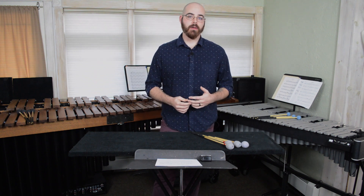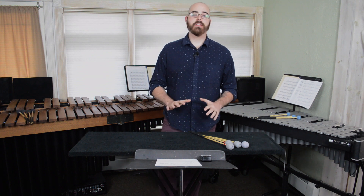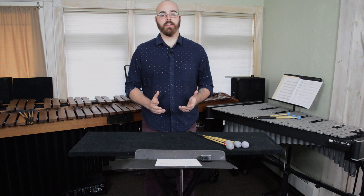Maybe you don't currently have an instrument available, or maybe you're at school and the practice rooms are just too busy, but there's still a lot of work that you can benefit from just having the mallets in your hand.